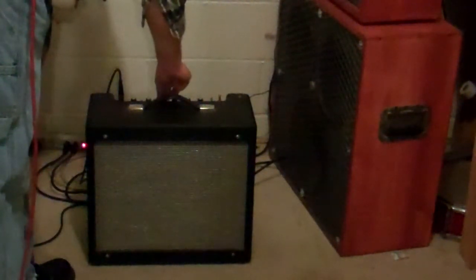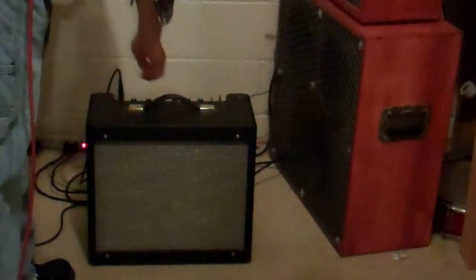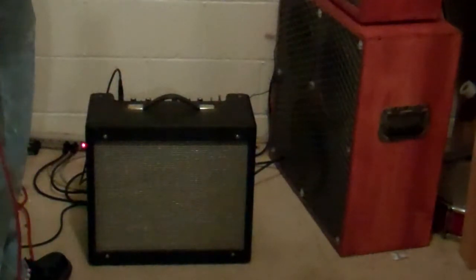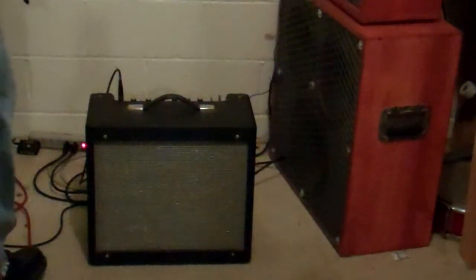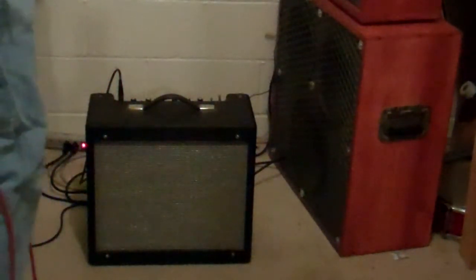Back again with the bright switch on. It's got a two-position bright switch — this one's the less bright of the two. Give it a little reverb with single coils. Love reverb.